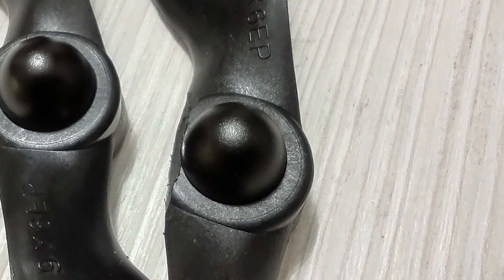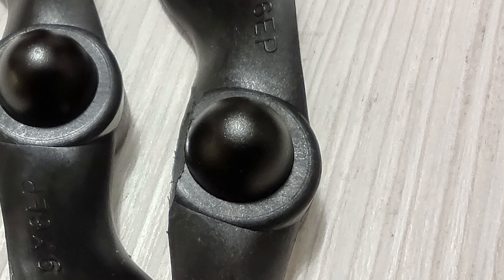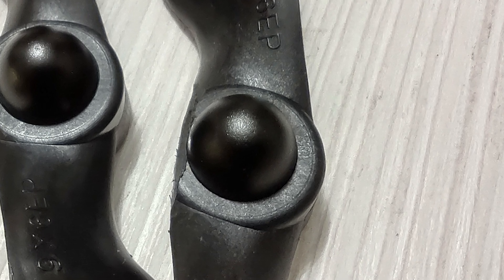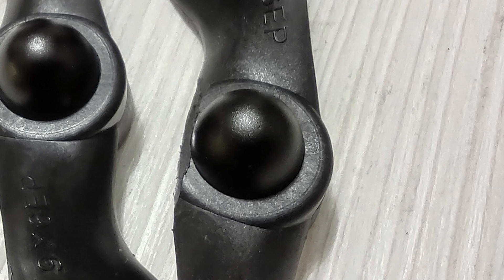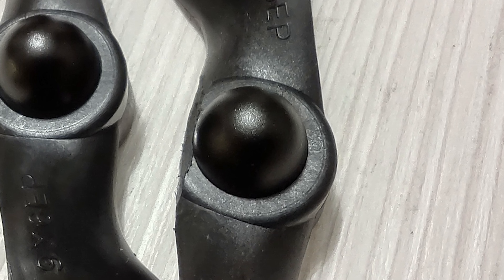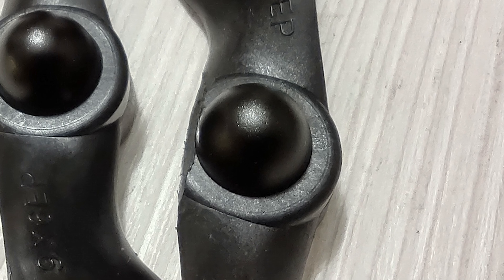Initially, I decided to try grinding away some plastic from the heavy side using my Dremel tool. Problem is, I ground it down almost all the way to the metal insert and it was still heavy on that side, which was really bad. This was one ruined prop.